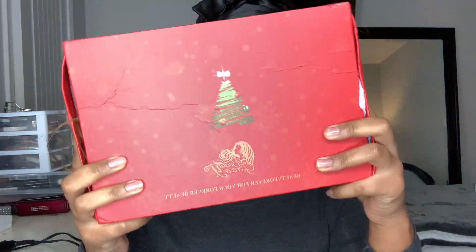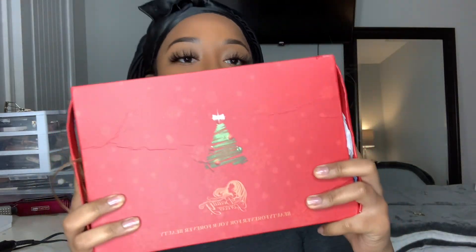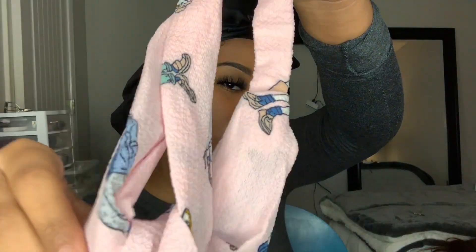Hey YouTube, welcome back to my channel! Today I'm going to be reviewing a headband wig by Beautiful Ever Hair, so if you're interested just keep on watching.